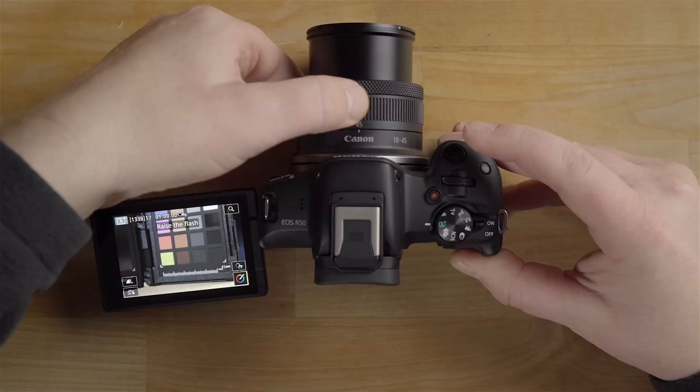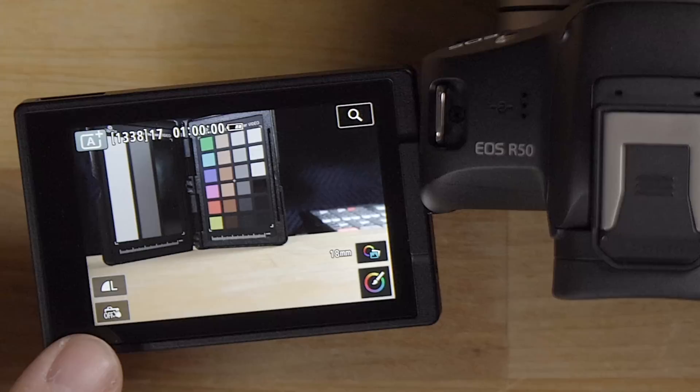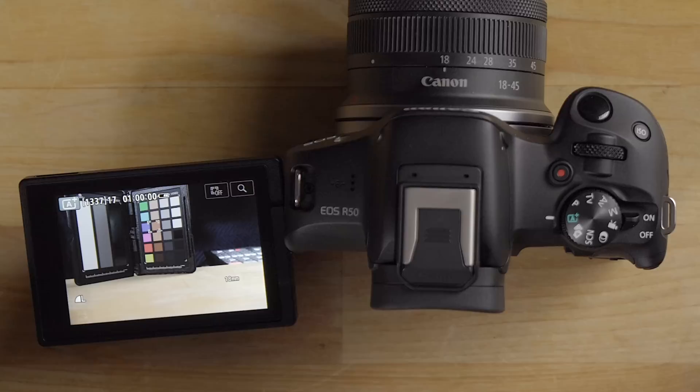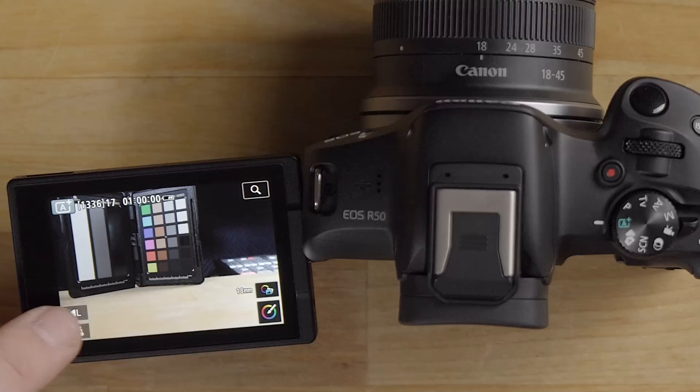You can zoom in and out by turning the lens ring and the scene changes accordingly. In the lower left of the screen there's a touch shutter icon — if you enable it, touching the screen will focus and take the photo wherever you tap. Tap the icon again to disable it.